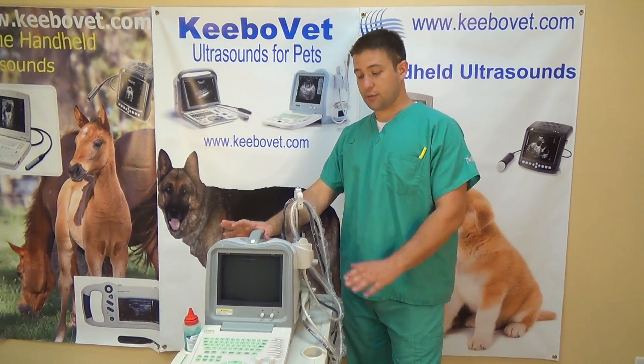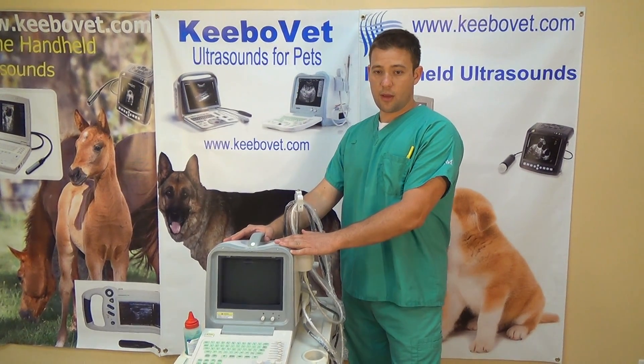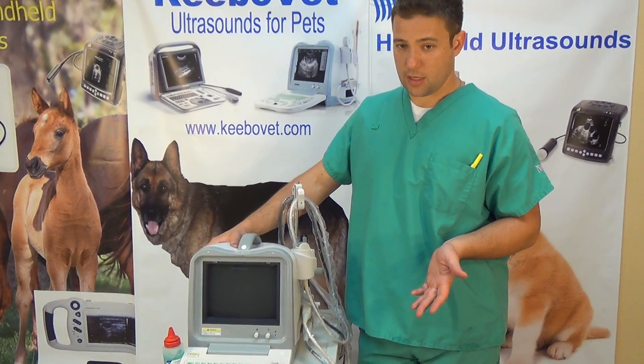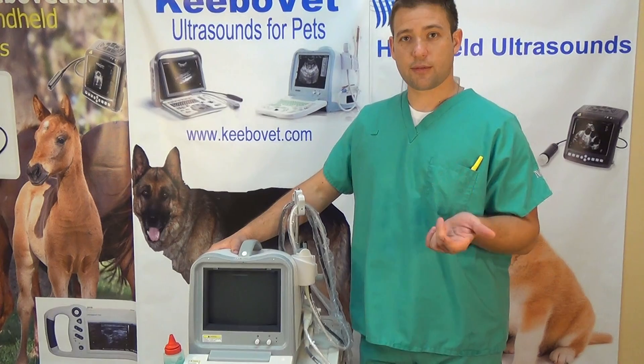This machine comes with other languages preset. You can have French, Russian, Chinese, English of course, Portuguese, and Spanish.